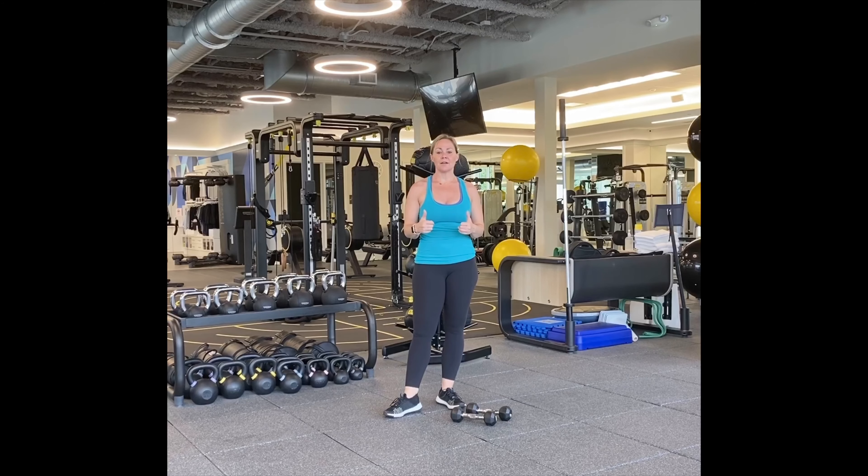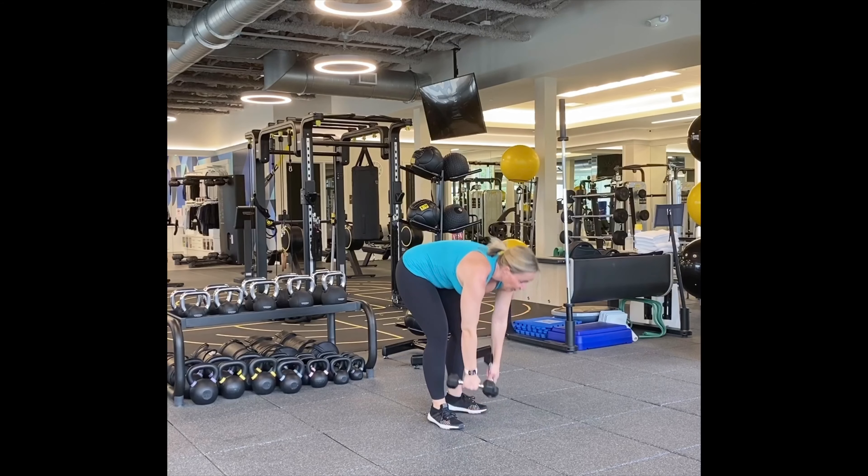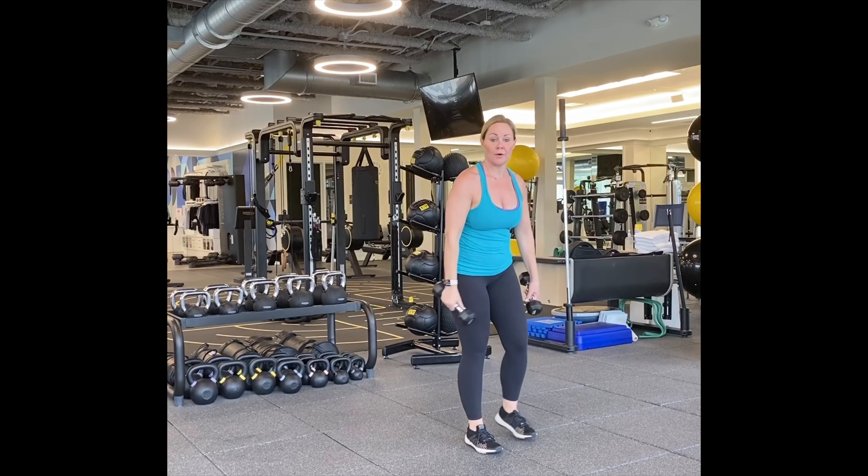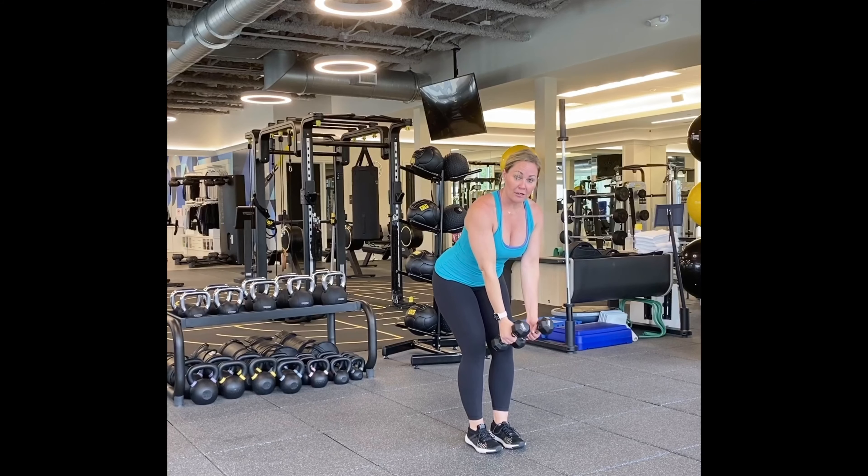How do you feel? Let's grab our weights. Like I said, you don't need weights. If you have them, great. You can use canned goods, you can use water bottles, wine bottles, or nothing at all. All right, here we go.